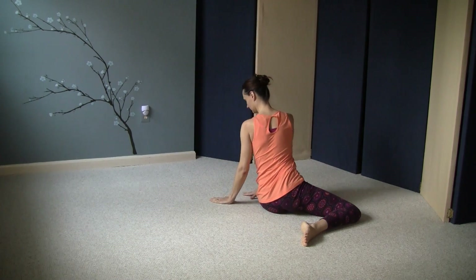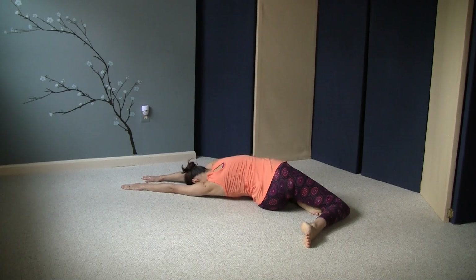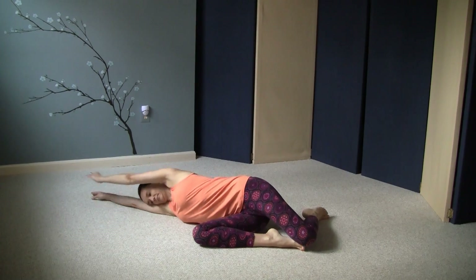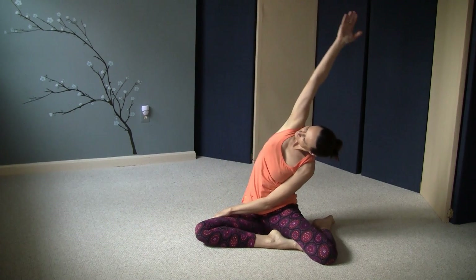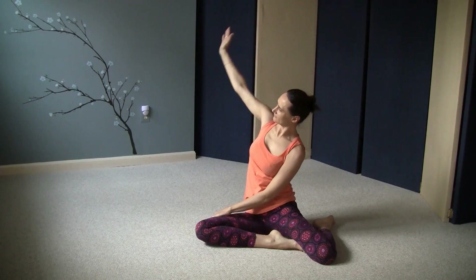Now we're going to go in the other direction. Bring your hands to the floor in front of your left thigh. Lengthen down and roll over to your right side, taking your legs with you. Roll up vertebra by vertebra, or sit up walking your hands in. Your right shin should be in front again, and then sweep your right arm over sideways to the left.